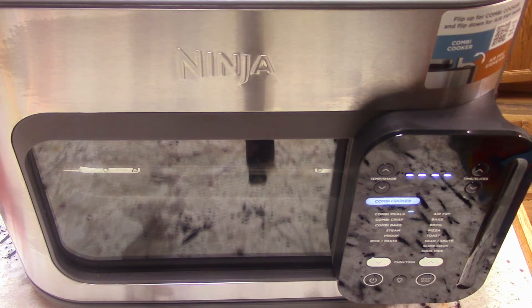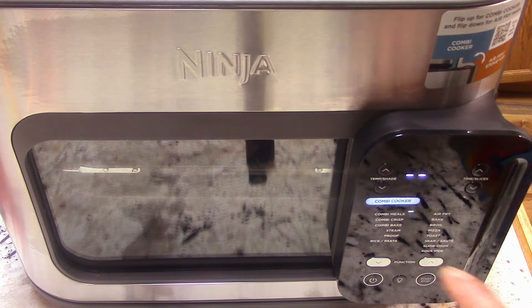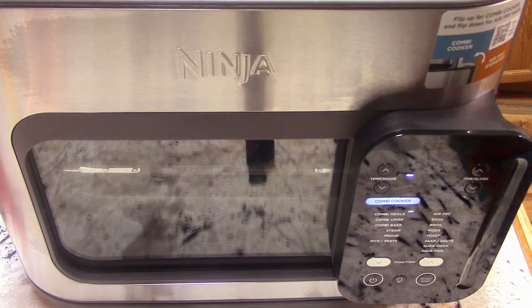For those of you new to this machine — right now it's gonna preheat, which may take five to eight minutes since we're using a little over two cups of liquid. Once that's done, the countdown will start, so we'll be back shortly.